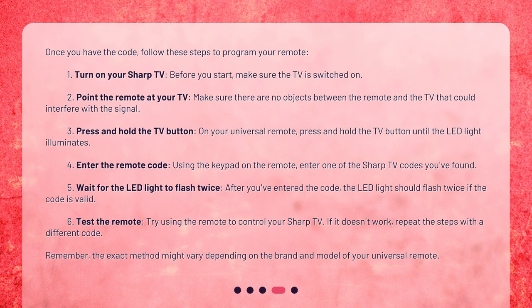Step 6: Test the remote. Try using the remote to control your Sharp TV. Step 7: If it doesn't work, repeat the steps with a different code. Remember, the exact method might vary depending on the brand and model of your universal remote.